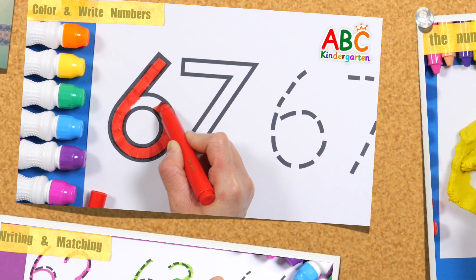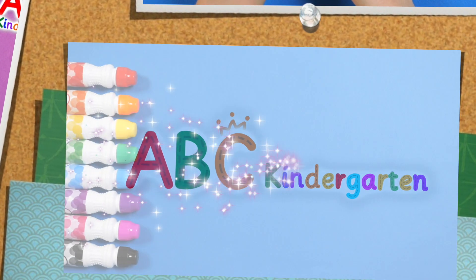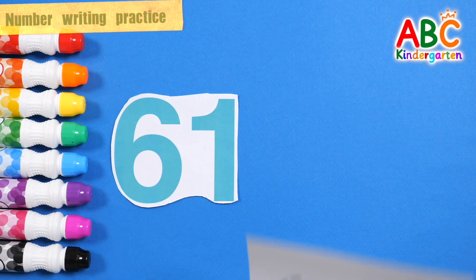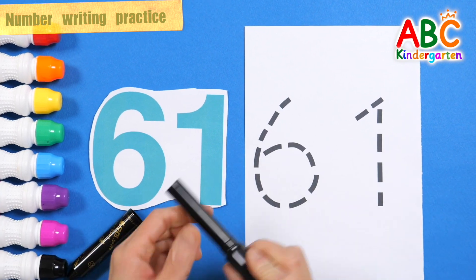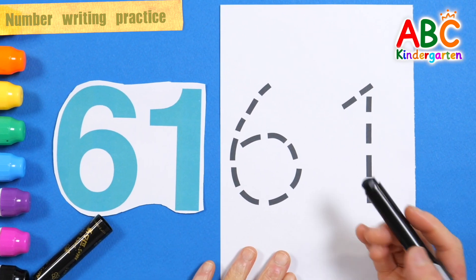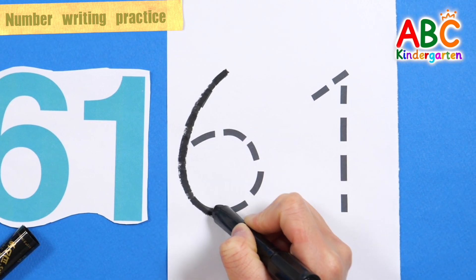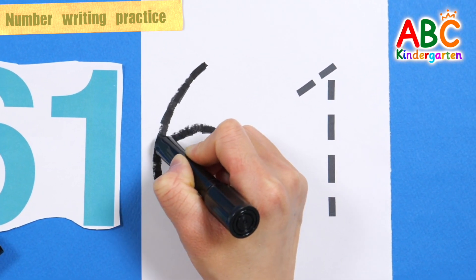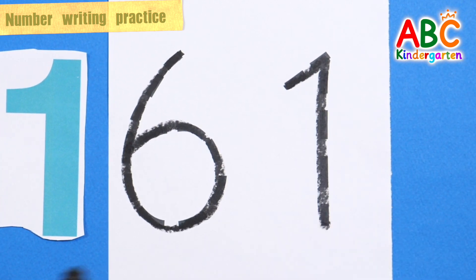Time, won't you sing with me? Let's write 61 in black crayon along the dotted line. The clock, the clocks don't run. The mouse turned out. Tick-tock, tick-tock. 61 — good job!